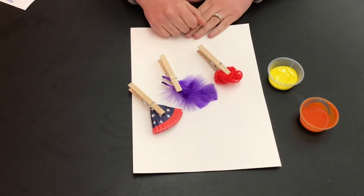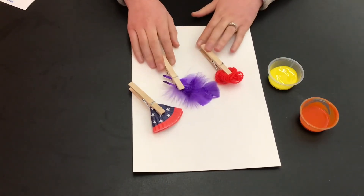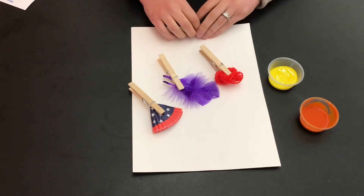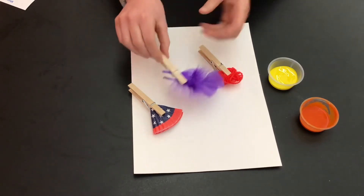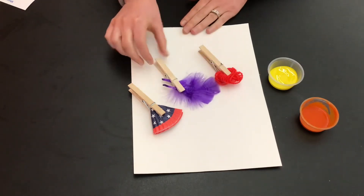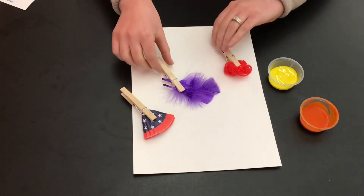We encourage you to find materials from home. It could be wrapping paper, a sponge, felt — anything that you can find at home. You can reuse these clothespins over and over again to make new paintbrushes. Then use the paper we've provided to create your own work of art.